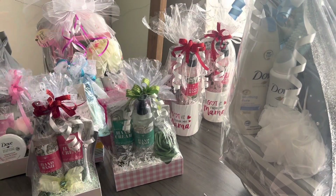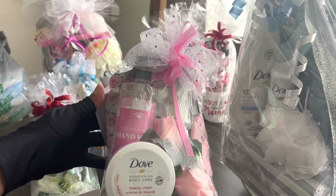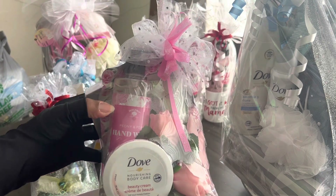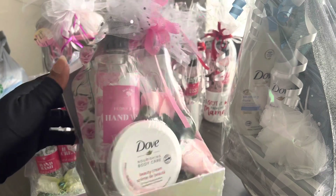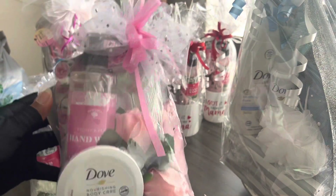I found a pink one the other day — when I went in the store I only saw the green and the red, and then I saw the pink, but I only found the hand wash. So I ended up putting a Dove in there, and again same items, same little box. I thought these came out really nicely.